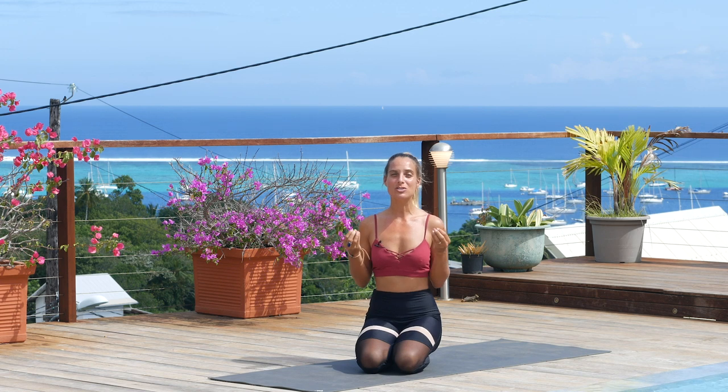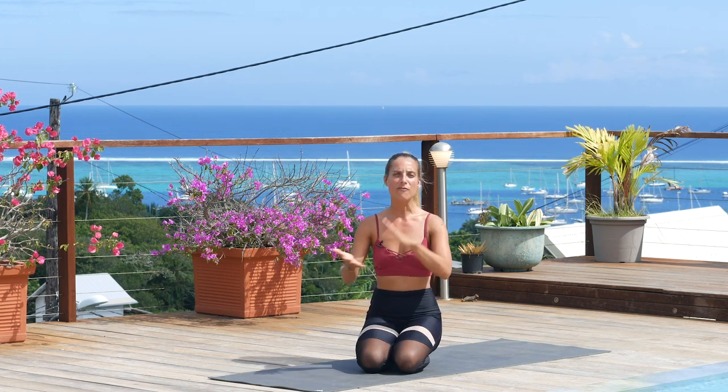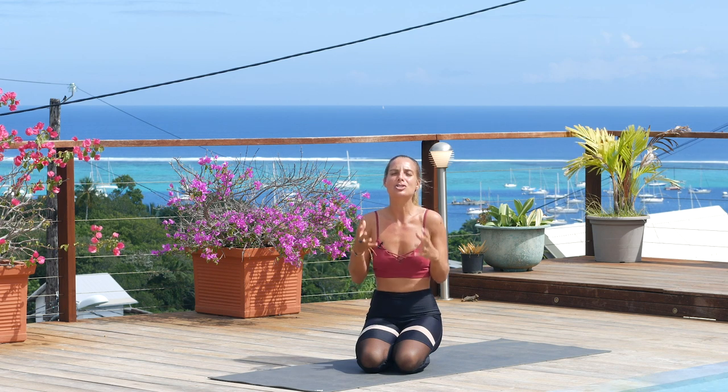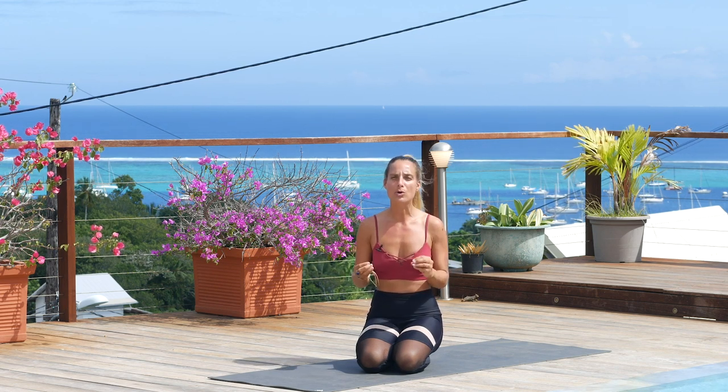Hello JJ family, welcome back to the mat and welcome to a short sun salutation sequence to greet your day. This is a wonderful quick sequence to awaken your energy, to enliven your body, to tap into your vitality, so you can step off your mat and begin your day with focus and purpose and intention. This is short, it's sweet, it's so great for the morning.